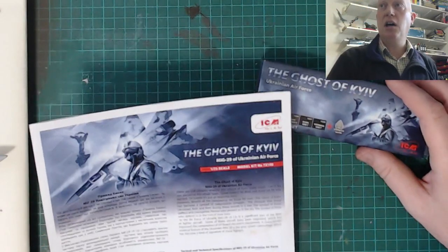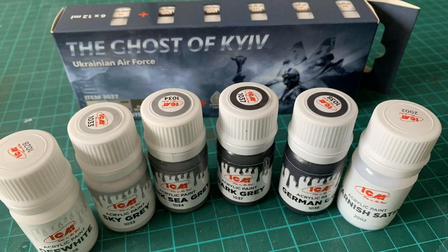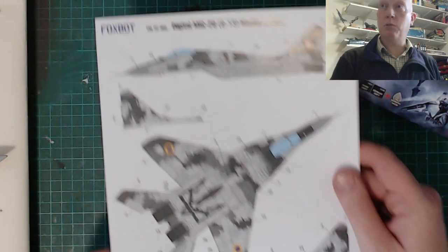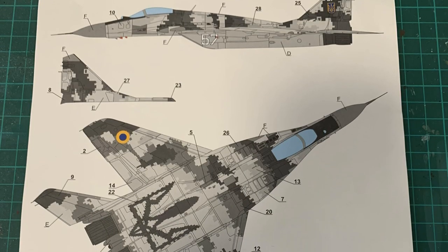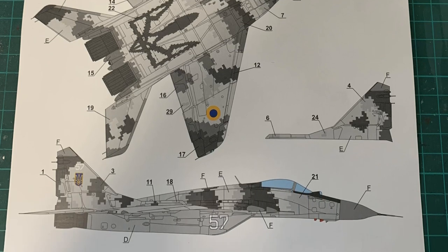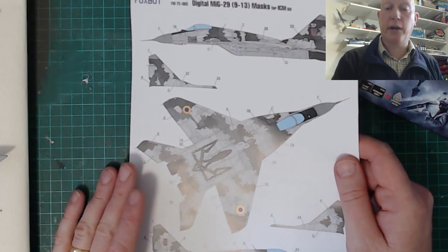Before we do the maths, I'm just going to talk about the different paint we're going to be using. We're using the ICM Ghost of Kiev set, and of course you get the instructions where the kit tells you — but of course it is with decals. So what I've got is the Foxbot masks, which we'll come onto properly in a minute, and of course this has got a painting guide. What I realised is that there's actually basically five different shades of grey going in on this.